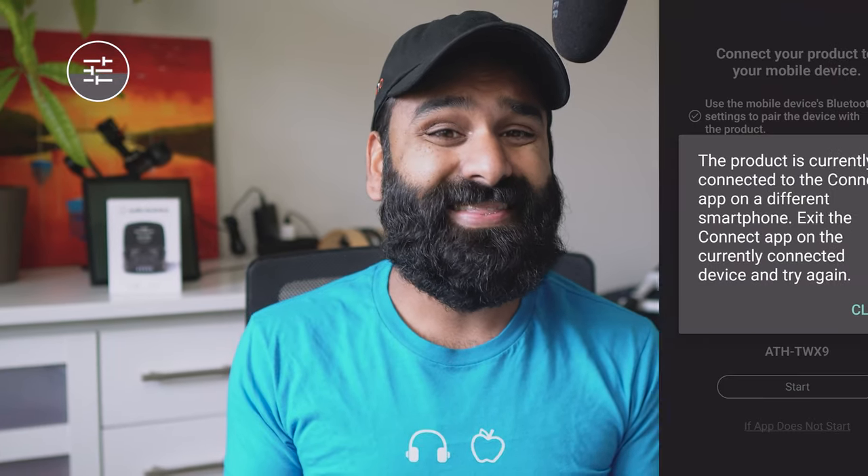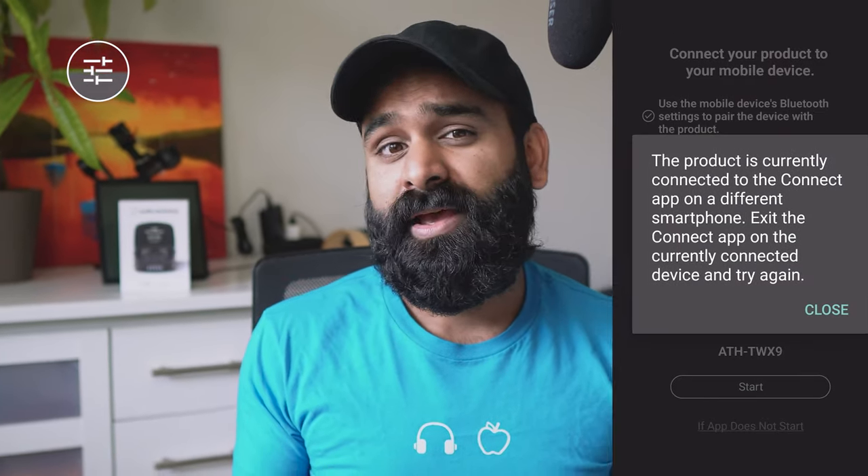What's a bit lame about this app is that it kind of ties to one phone. So if you're using two phones, you can use the app only on one phone and you get an error message instead. I suppose Audio Technica is trying to preempt any connectivity issues, and this is only a problem if you forget that first device at home — but I actually did that and basically could not access the app anymore.